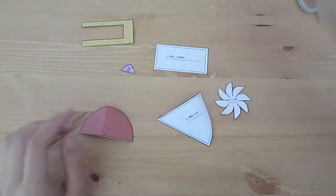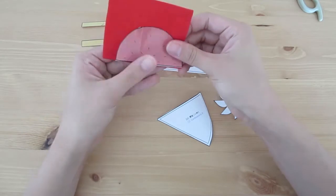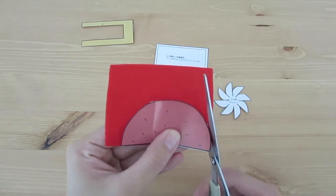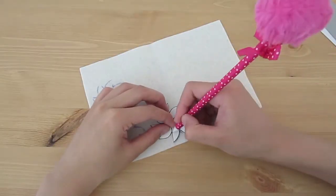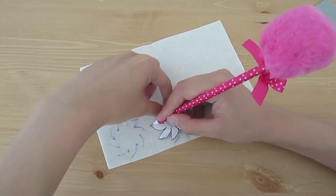Once everything is cut out, place the pattern onto the felt and trace the shape. Remember to read the instructions I have included in the pattern sheet because you will need to cut different numbers of each part. I actually found it far easier to trace the pattern onto the felt before cutting it out.